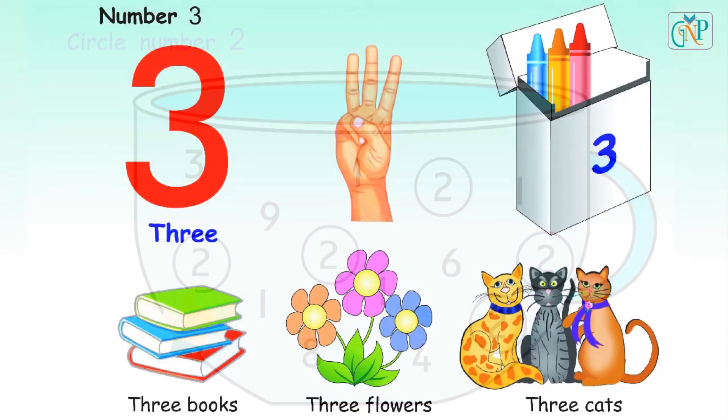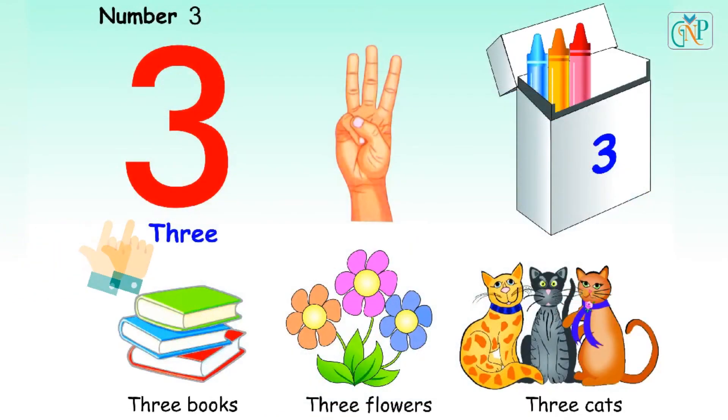Correct. Number 3. T-H-R-E-E. 3. Three fingers. Three crayons. Three books. Three flowers. Three cats.